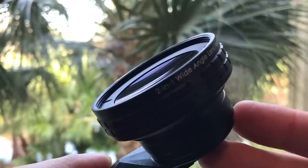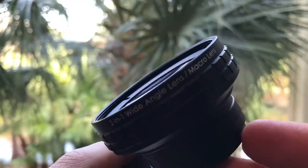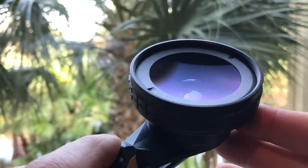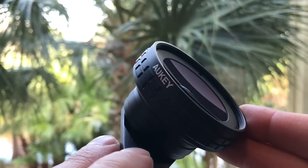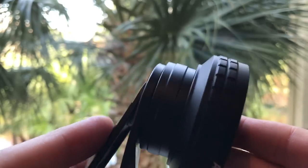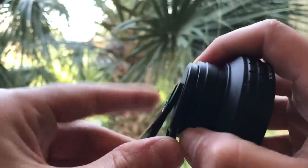The first thing you're going to notice is just really how great this looks, and that's because it's in an all-metal housing. That's really important for things like durability, but it also gives you a professional DSLR feel — for your smartphone.